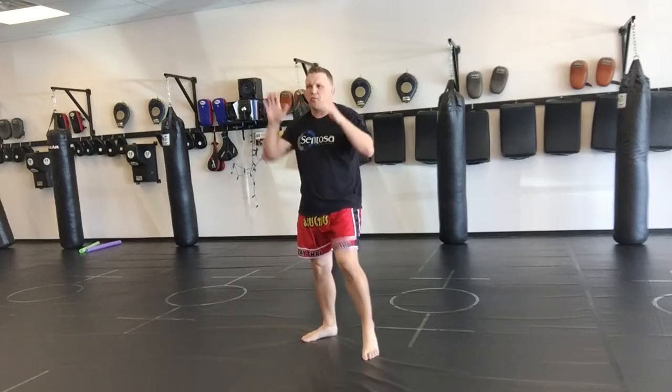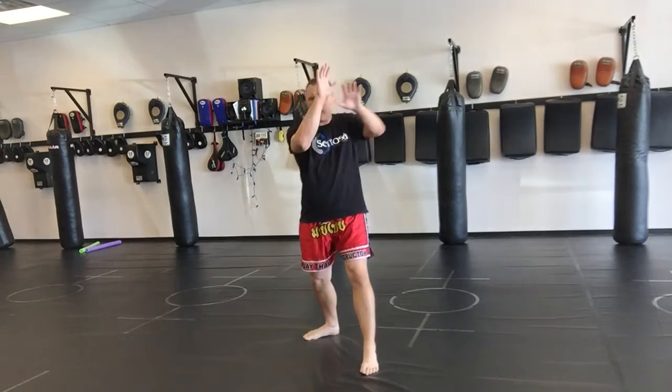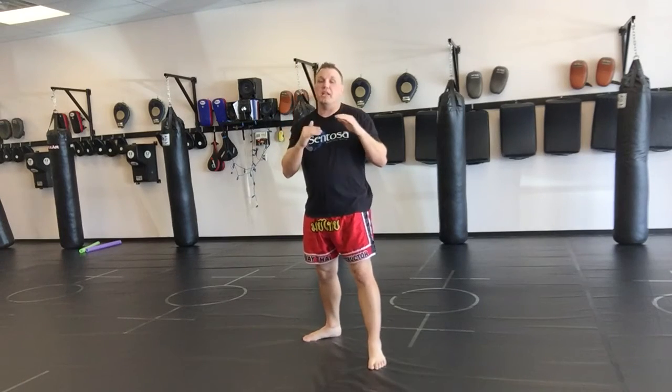When you're first learning it, the right elbow is going to be much more comfortable than the left one. Because the left one, you've got to really adjust your body, but it's still used a lot in Muay Thai.